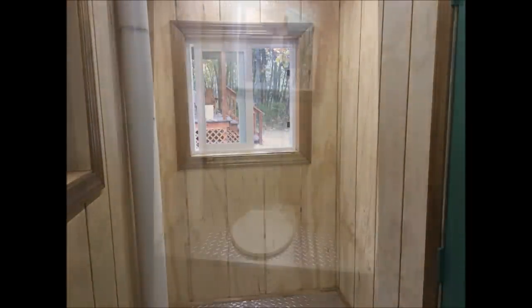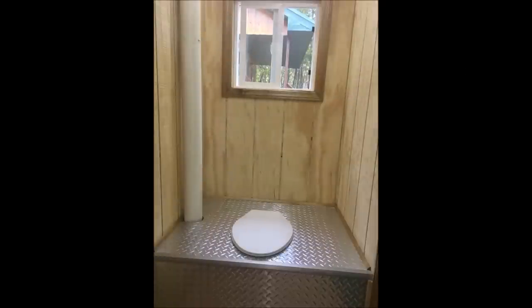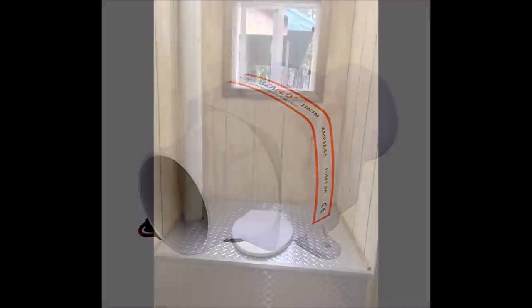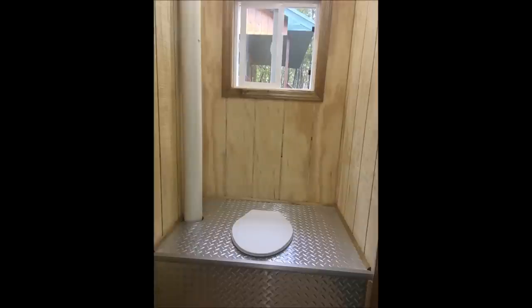The electrical supply coming into the outhouse supplies two different devices. It controls both the lighting and also the 12-volt blower motor, which is situated underneath the toilet box on the left-hand side. The blower motor feeds into a 4-inch PVC pipe, which goes up through the stack. As you sit on the stool, it creates negative pressure between your legs and pulls air downward instead of upward as you sit and relax.